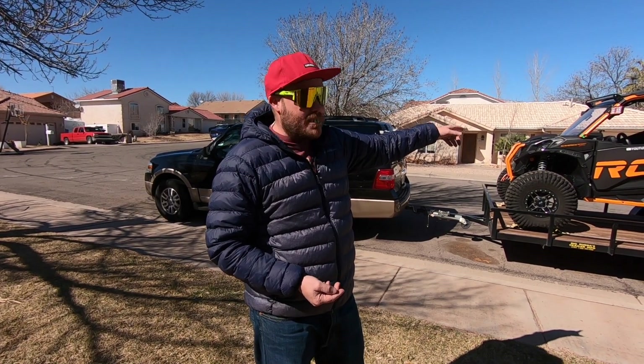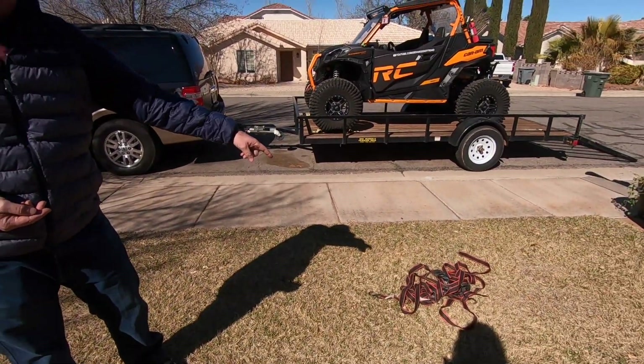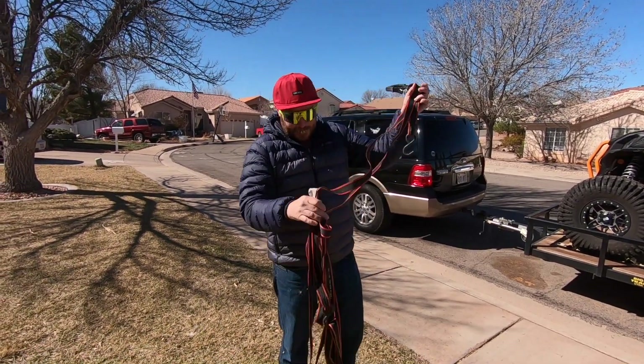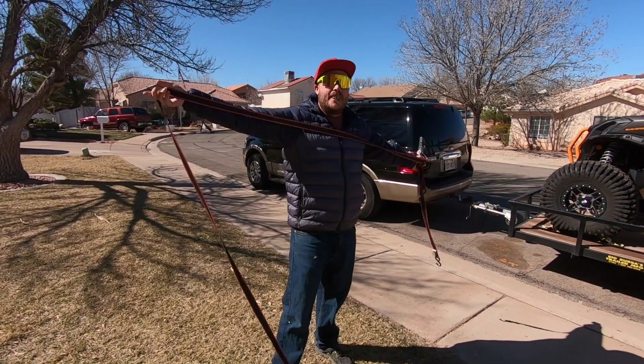Dave asked me to come help show you how to tie down that darn machine. So I'm going to show you how that darn machine ties down with some little ratchet straps. Those are going to be the key to this big video. Alright, let's do it. The first thing you need to do is get some of these ratchet straps here.